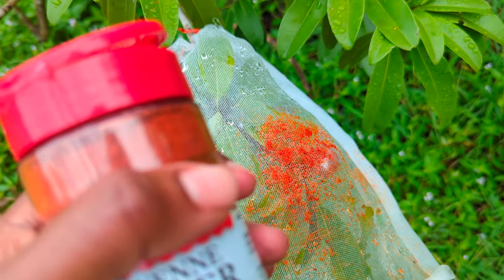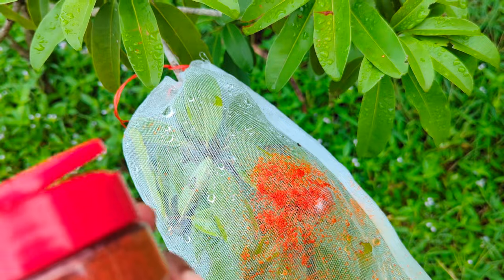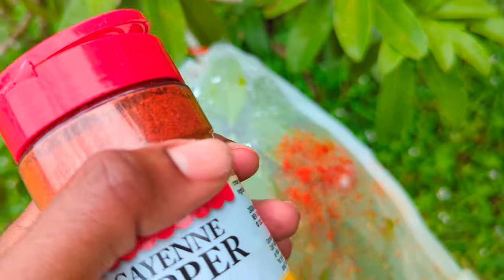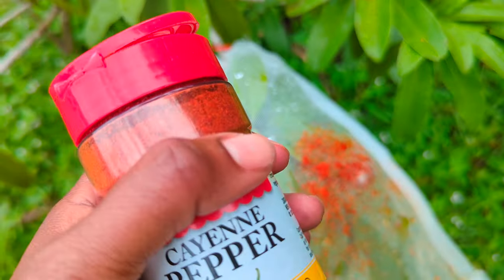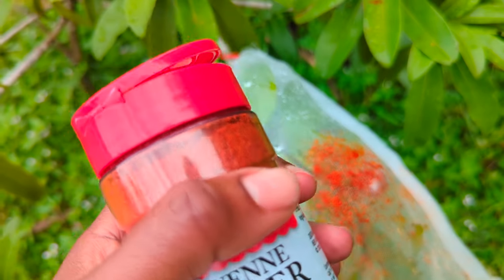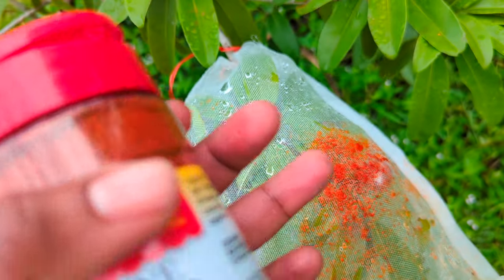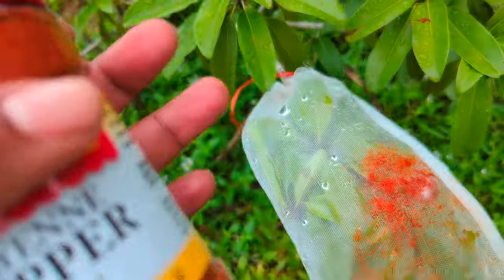It does not work on ants, worms, bugs, and those things because they don't have the taste buds or glands that we have as mammals to feel the pain of the capsaicin — that's what makes the pepper spicy. They don't have that, so you're just wasting the pepper.